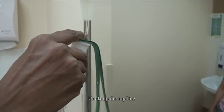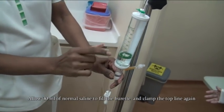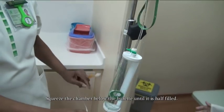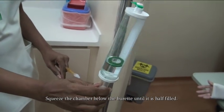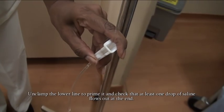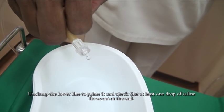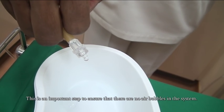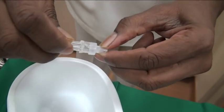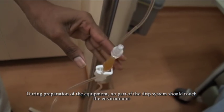Unclamp the top line and allow 30ml of normal saline to fill the burette, then clamp the top line again. Squeeze the chamber below the burette until it is half filled. Unclamp the lower line to prime it and check that at least one drop of normal saline flows out at the end. This is an important step to ensure there are no air bubbles in the system. During preparation, no part of the drip system should touch the environment.